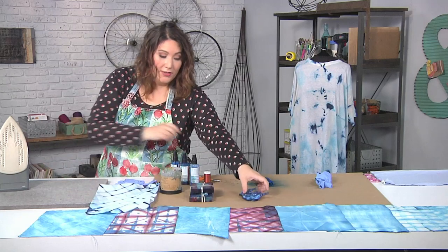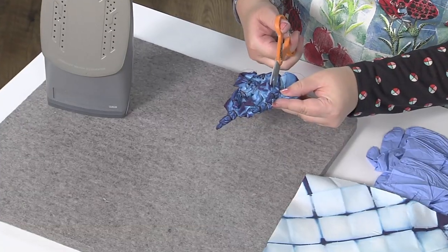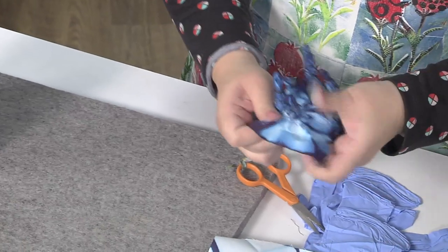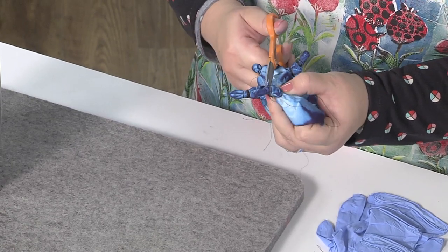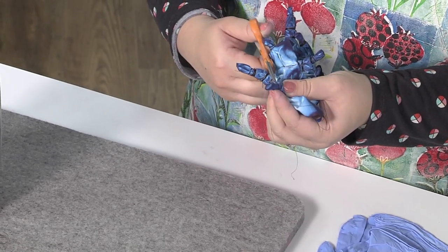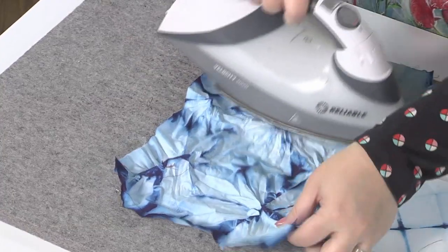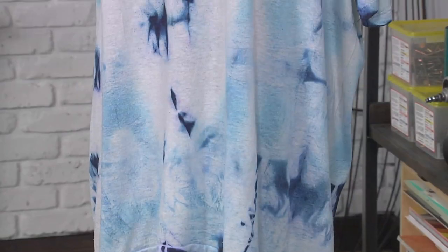I have some other ones that are dry too that I wanted to show you. This one with the little bunches — all I'm going to do is snip out the threads, and we will reveal the starburst pattern. I think this is something you can do with kids or whoever else, because it's fun for them to see the reveal and have that moment. Now with the thread all cut out, you can see how those bunches created what you might know from traditional tie-dye — that starburst pattern that's so cool.